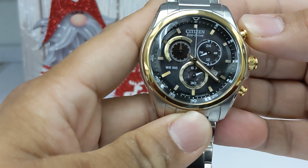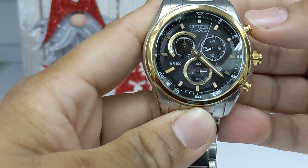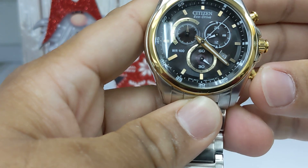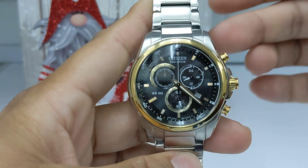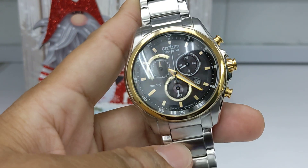This is the chronograph function — you can stop it and make it return. All right, thank you for checking out the Citizen Eco Drive. If you like the video, please like and subscribe.